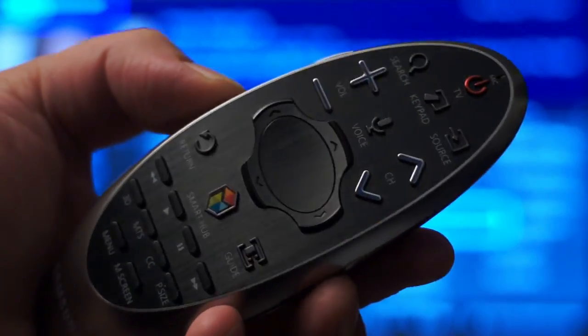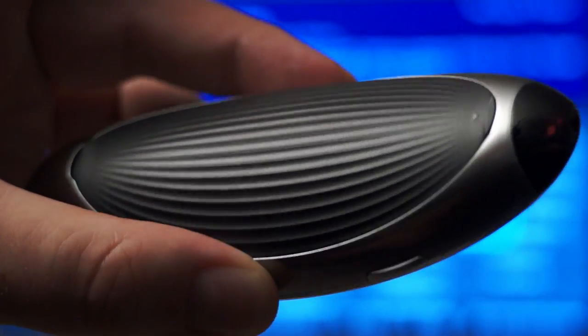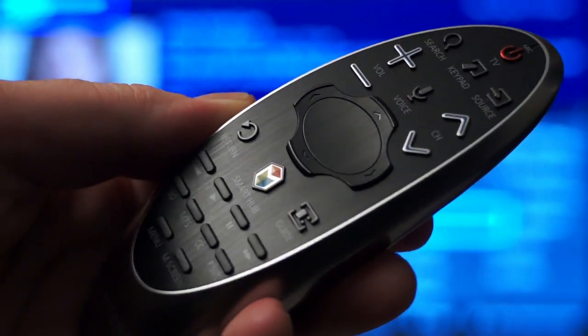This remote features a comfortably curvy shape that makes it really easy to hold and operate with one hand, and it has a microphone built into it for use with the TV's optional voice control system.